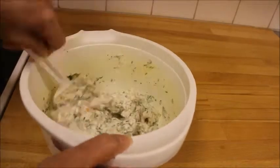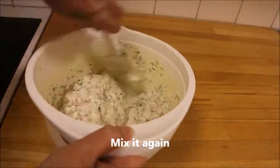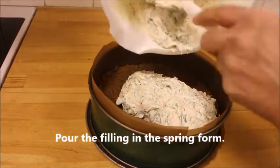And finally, you add the horseradish. Take a little at a time and taste it so it's okay for your taste. Mix it again and pour it over the filling in your spring form.